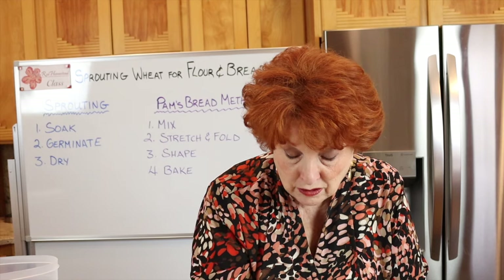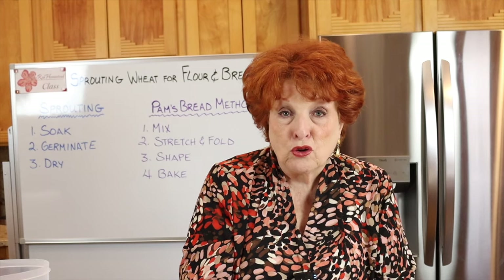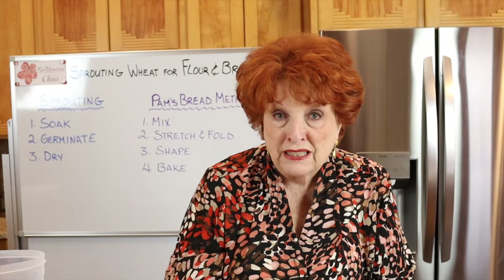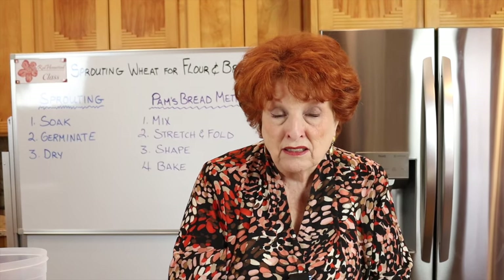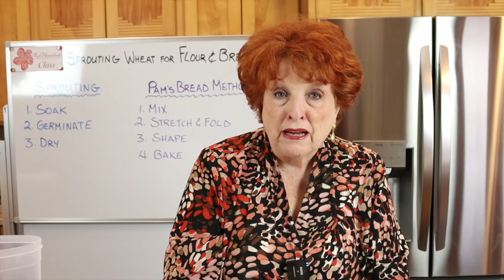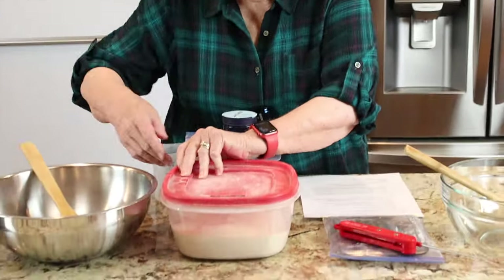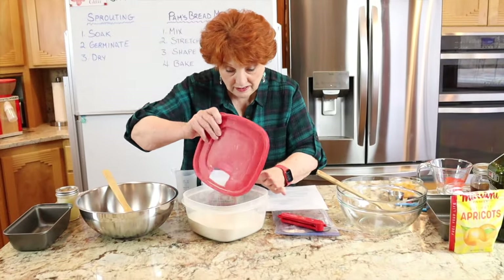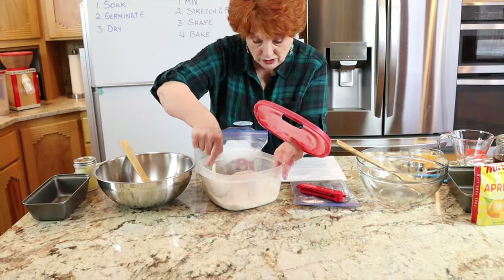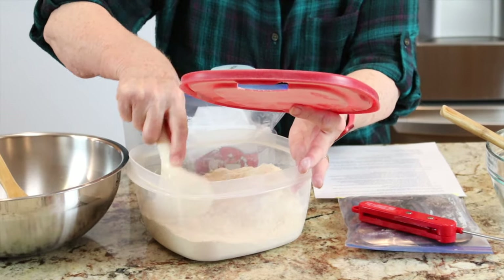I'll finish grinding until we have enough for our bread projects. I'll only show the milling once — you won't need to see it repeated every time I make sprouted flour bread. Here is our freshly milled flour, ready to go. I'm stirring it up to make sure all parts are mixed — the bran tends to spread to the outside edges. This is whole grain sprouted flour.